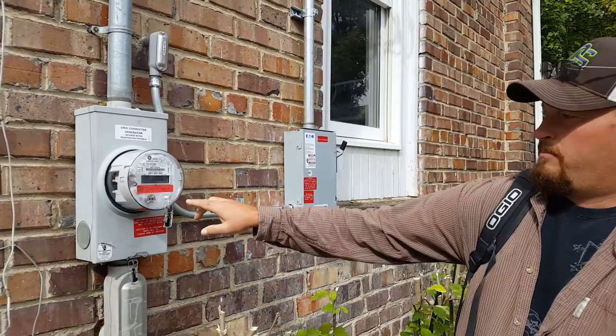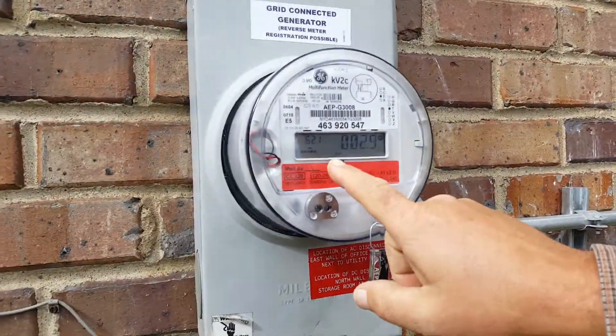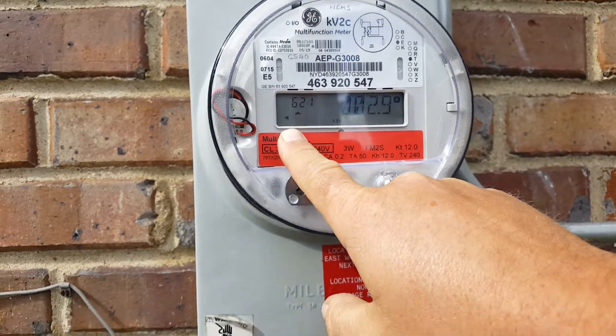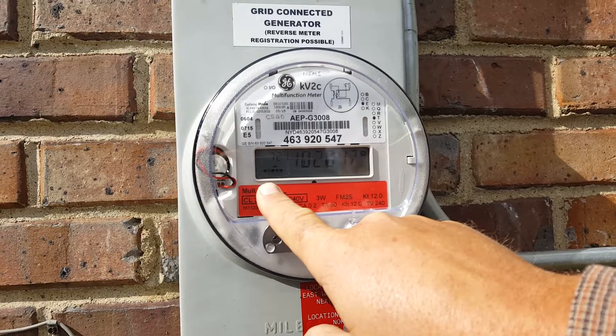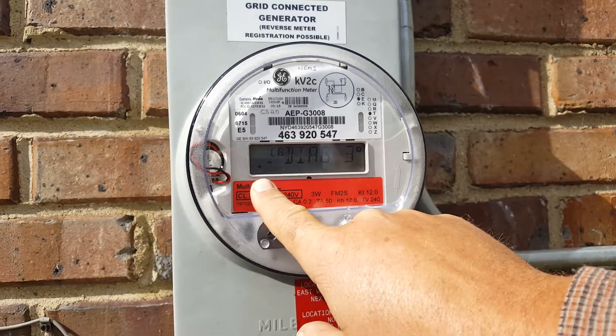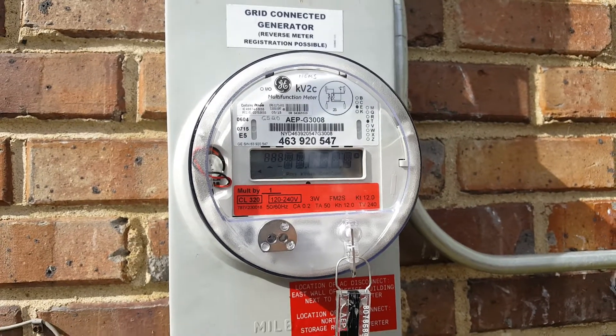So like I said, I'll send you some pamphlets on this so you got it in paper. But the basic, simple, easy thing to easily get pleased by is this arrow is pointing to the left. That means you are sending power back to the utility right now, so you are excess generating. The building is being supplied by the solar and the excess power being generated is going back.